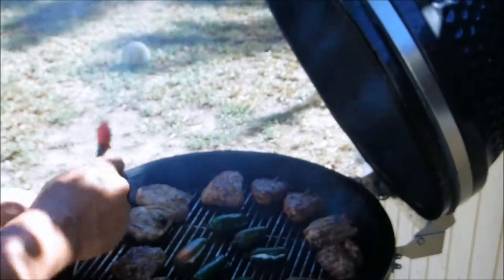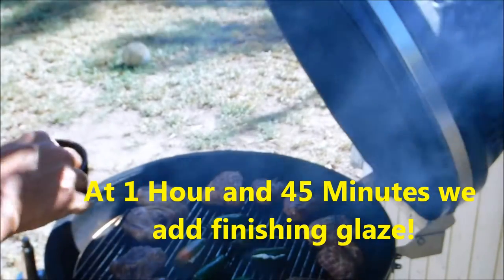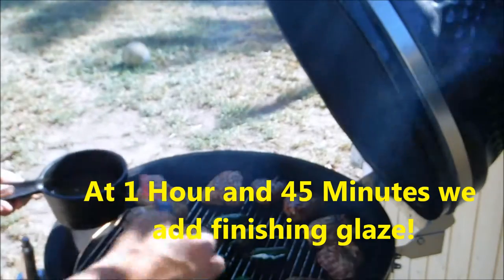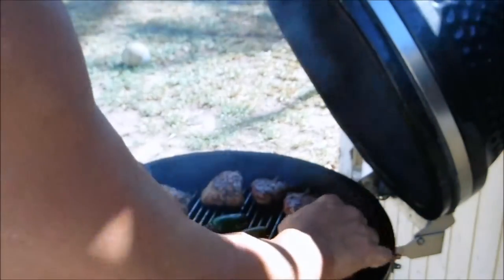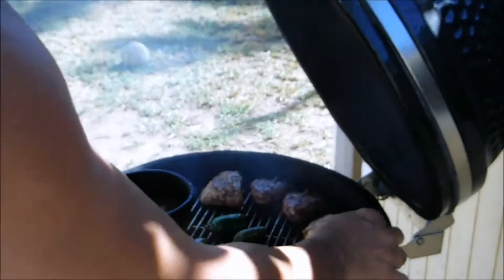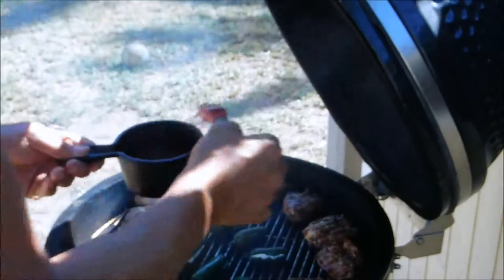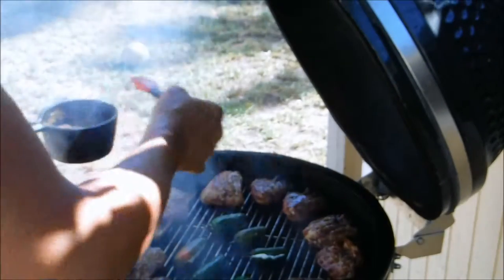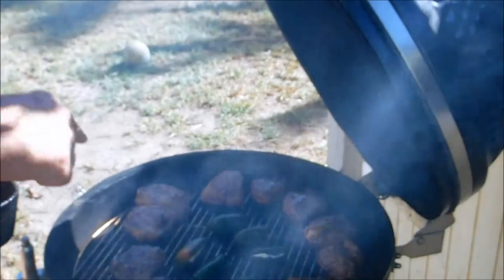Now it's time for a little bit of glaze. It's been on about an hour and 45 minutes. We're going to keep it on just about another hour. I'm going to put a little glaze on these just to help keep them moist — they are just beautiful. You can see I've got my jalapeño peppers on too.